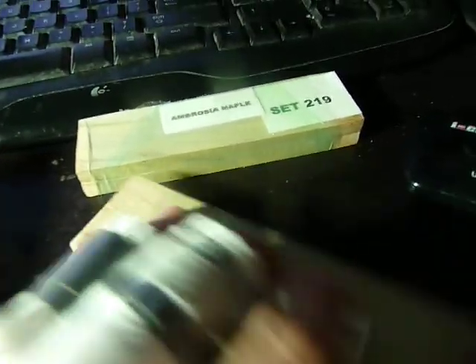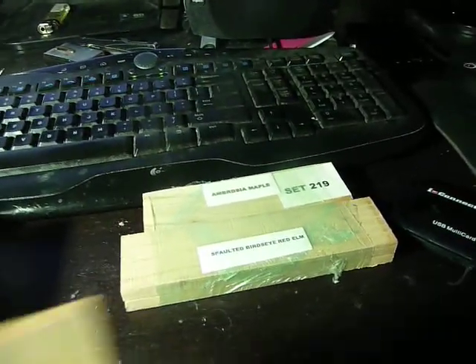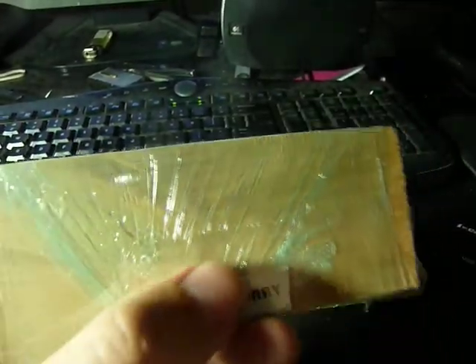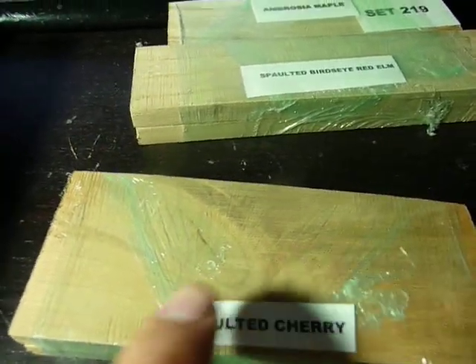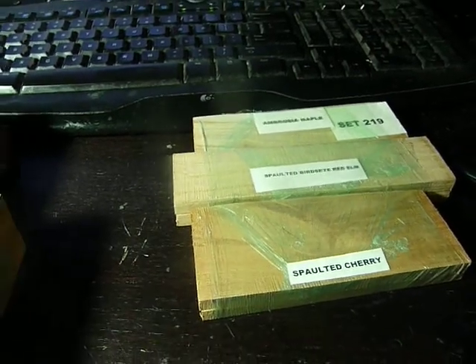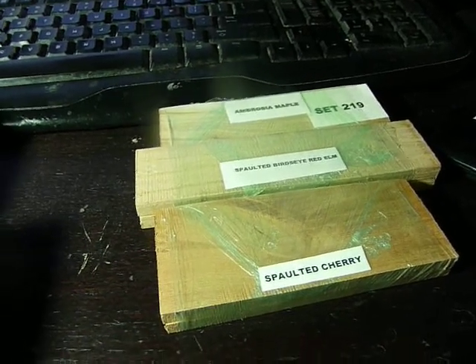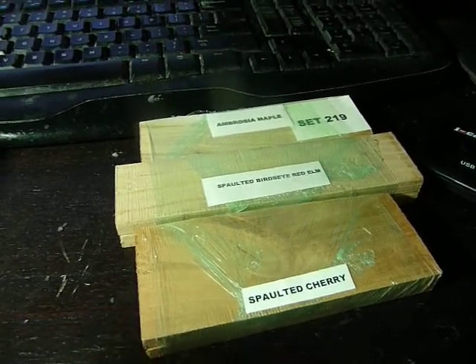Spalted, I think, means it had discolorations from some kind of fungus that grew in the trees — something like that. And here's a cherry, nice hardwood. I think you can see the spalting right here, this discoloration, and supposedly that's desirable. I got these in a set, so yeah, at eBay you'll see a whole bunch of people with a whole group together shipped in a flat rate box. So you could save some cash that way if you don't want to shell out big money for the real knife pieces from a site like Alpha Knife Supply.